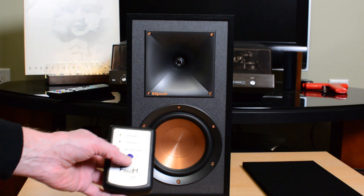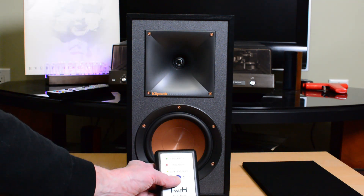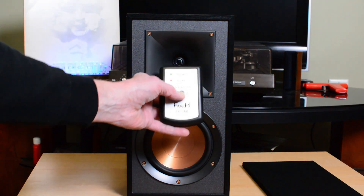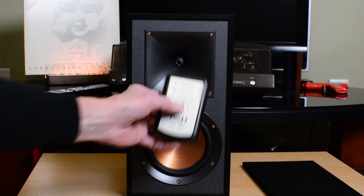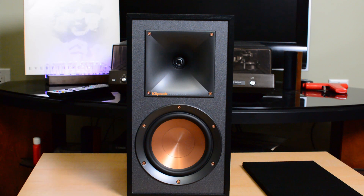I'm not sure if you can hear those pulses through my lav mic, but you should be able to see the lights. On the woofer we got green, green, red — that's positive polarity. And on the tweeter: green, green, green, red. So the tweeter is not reverse polarity.